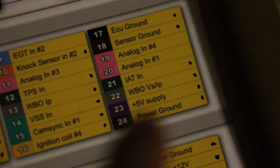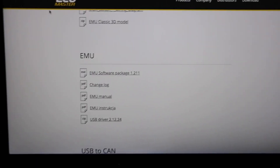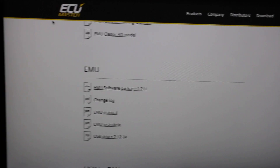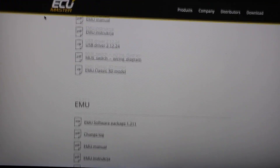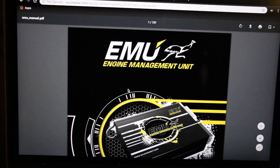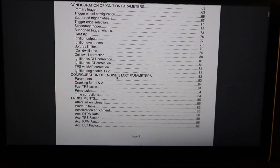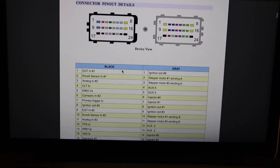What I did is I actually went to ecumaster.com, went under the EMU Classic version, and clicked on the manual. Over the past few days I just read and researched a lot of the stuff they have on there, because this is very important information. They give you examples of how to wire certain sensors, and they even give you the connectors, the diagram, and stuff like that.